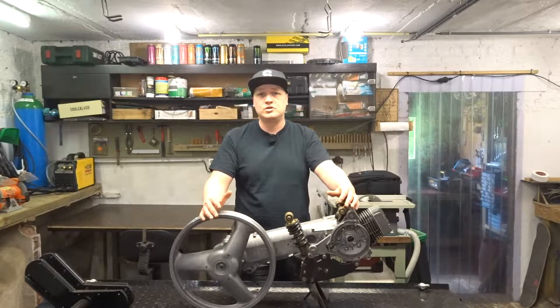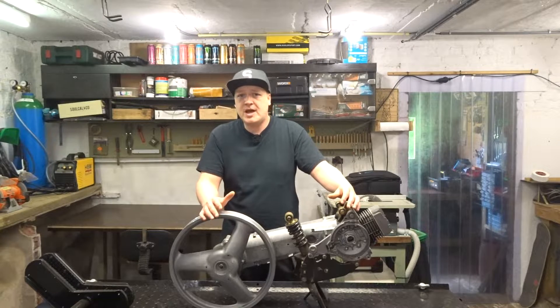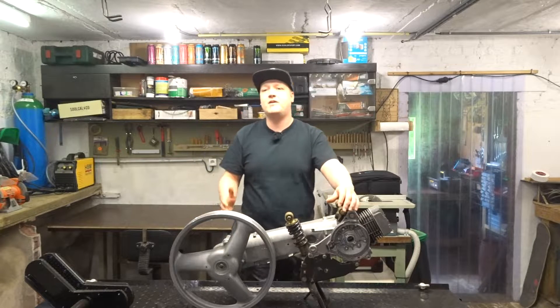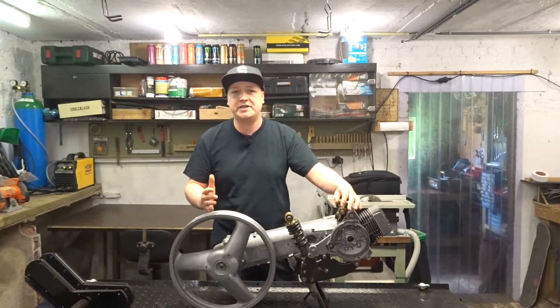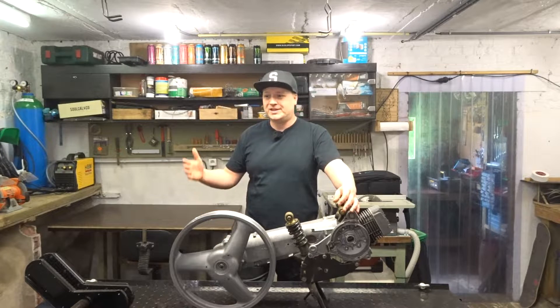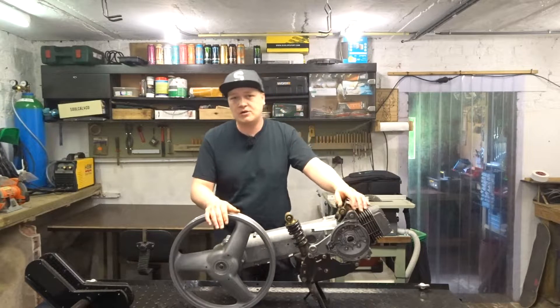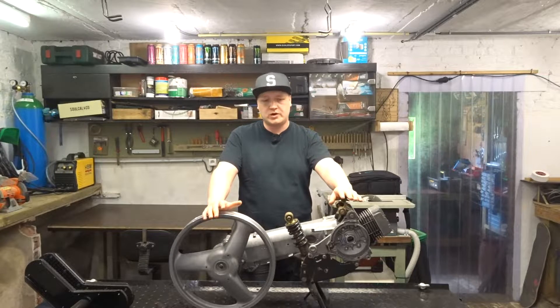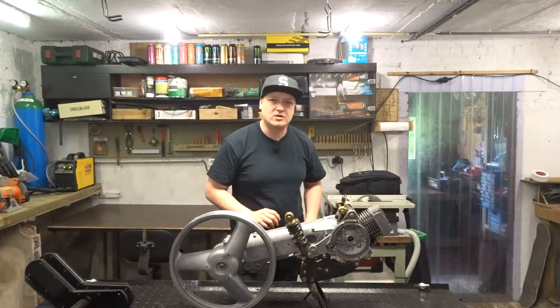It's been about a month and a half since we started searching for a crankshaft, and there is no crankshaft in sight — at least not on the website we're searching on. It is so frustrating. Why was this crankshaft broken? Let's have another look at it.